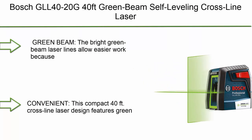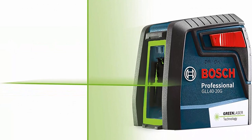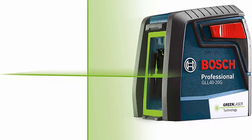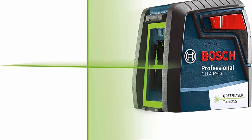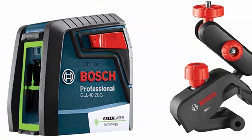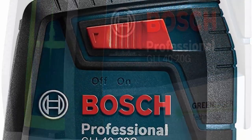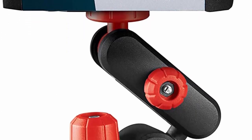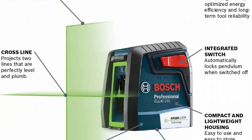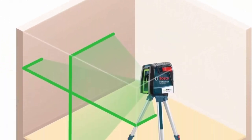Top 10: Bosch GLL 40-20 G — 40 feet green beam self-leveling cross-line laser with VisMax technology, 360-degree flexible mounting device, and carrying pouch. The bright green beam laser lines allow easier work because they are up to 2x brighter than standard red beams. This compact 40-foot cross-line laser features green beams for visibility, self-leveling technology for accuracy, and exclusive Bosch VisMax technology for maximum line laser brightness up to 40 feet in standard working conditions.